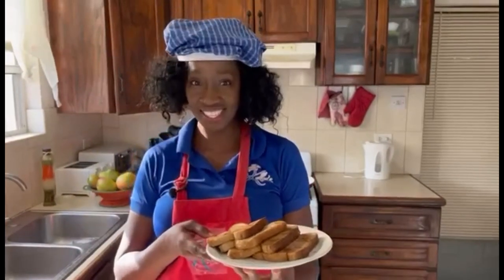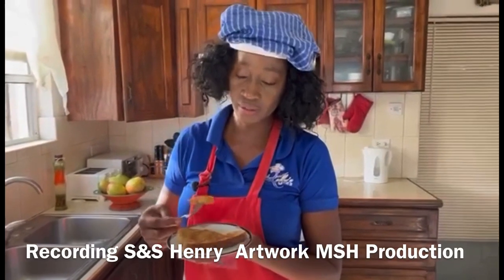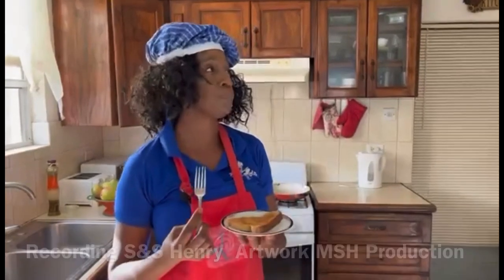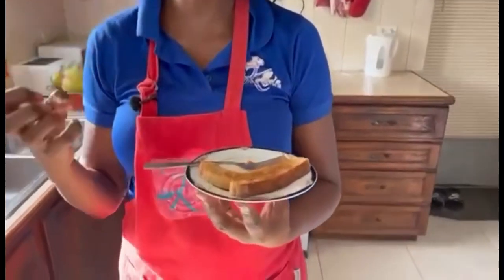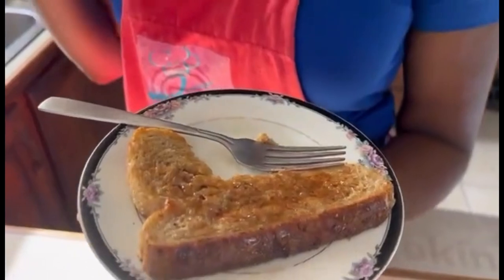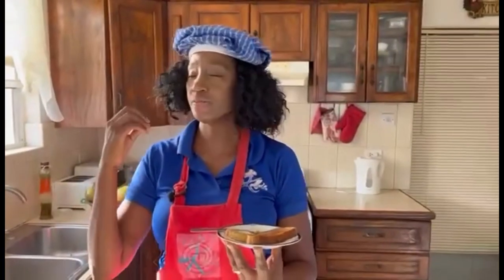Time to taste it — smells so good, delicious! The outside of the toast has that crunch and the inside is soft and pillowy. You can taste the amazing cinnamon and the sweetness from the sugar — so good. French toast, now you need to try it!